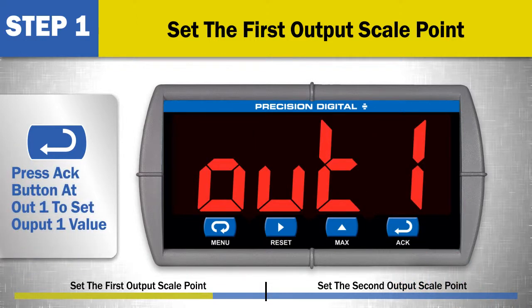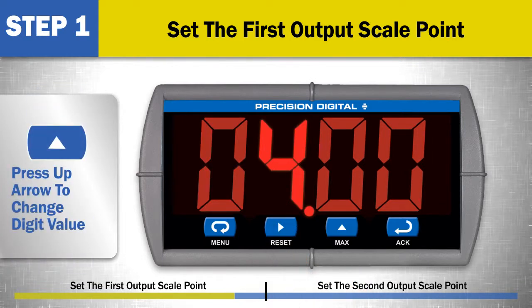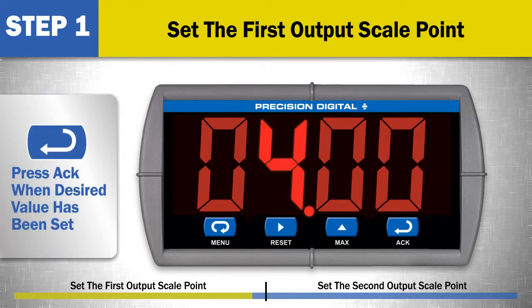Press the ACK button again at OUT1 to set the output 1 value in milliamps. Use the right arrow to select a digit and the up arrow to change the digit value. For most applications, the default value of 4 milliamps is sufficient. Press the ACK button when the desired value has been set.